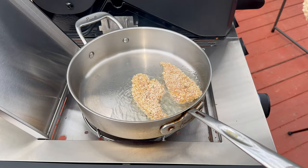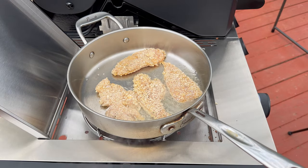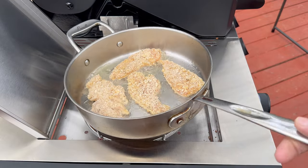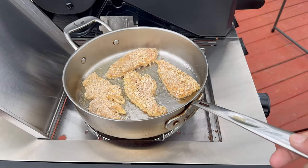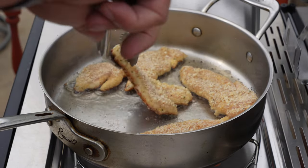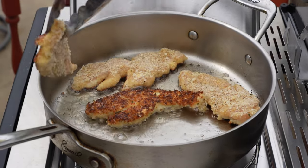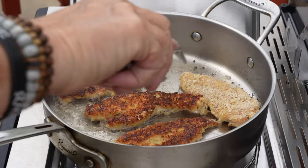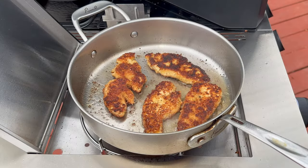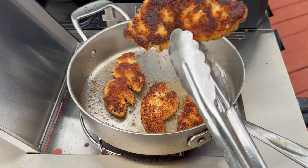Our breaded chicken tenders go into the oil at about 400 degrees. Let those go for about two minutes, check that it's nice and brown, then flip it. That is definitely looking good — flip it and let it go for about another minute and a half. You are looking for about 165 internal, but keep in mind it will continue to cook in the pizza, so 150-155 is fine.